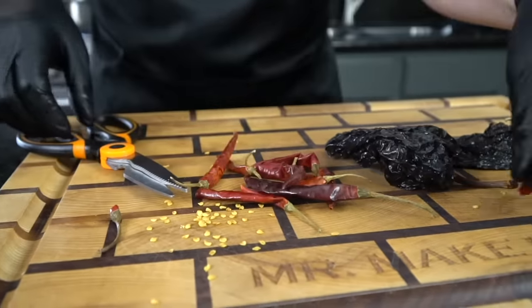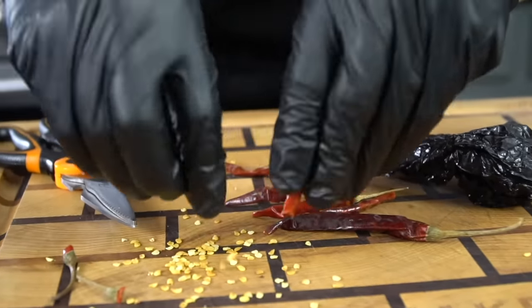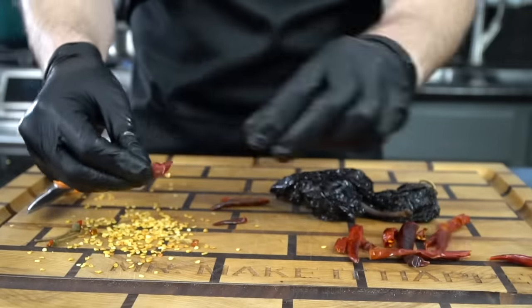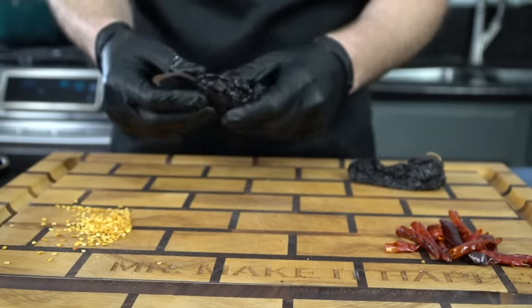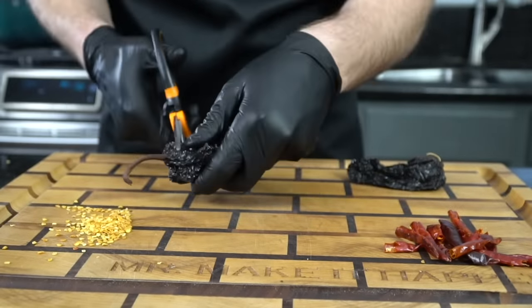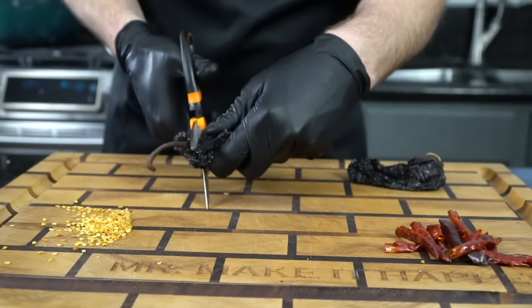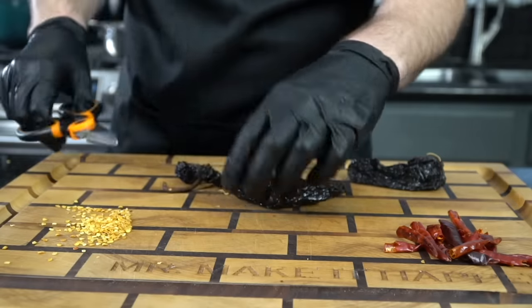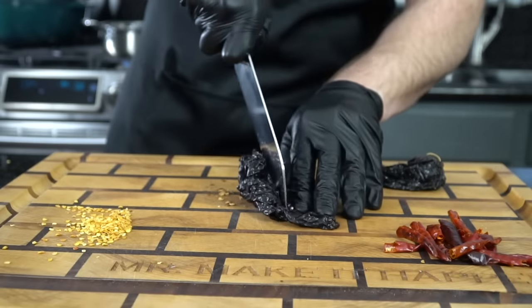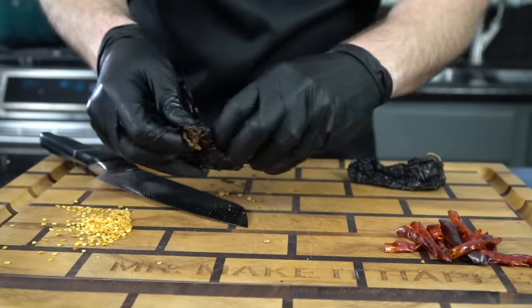We're making birria tacos here, guys. Remove the stems and the seeds and then we're going to rehydrate these in some boiling water and make the most delicious sauce you've ever made in your life. Just be a little bit smarter about it than me — I shouldn't have gotten these seeds all over the place because the cleanup is not that fun. Learn from my mistakes. Get a nice sharp pair of scissors or your sharpest kitchen knife and just make a slice down the middle, like you see here. You'll be able to get rid of all of the stems and seeds that we're not going to need.